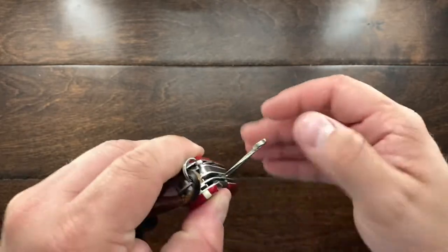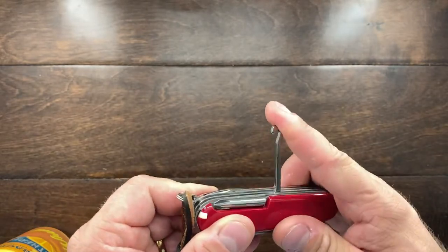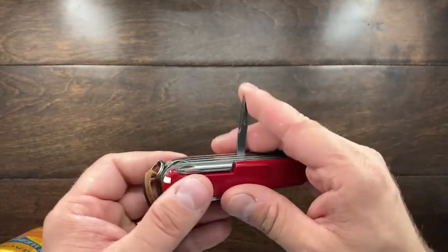You also have your parcel hook, which is really nice and very useful. I've used it quite a bit on all my other knives. And then you have the reamer.